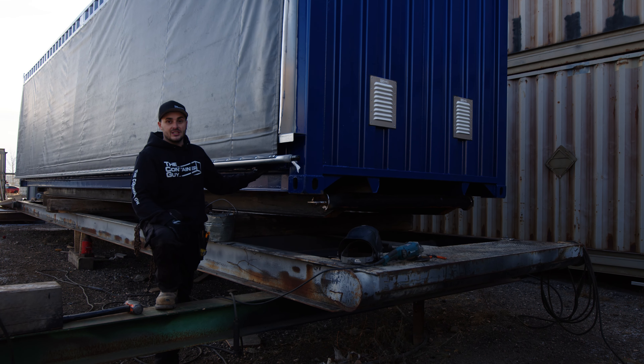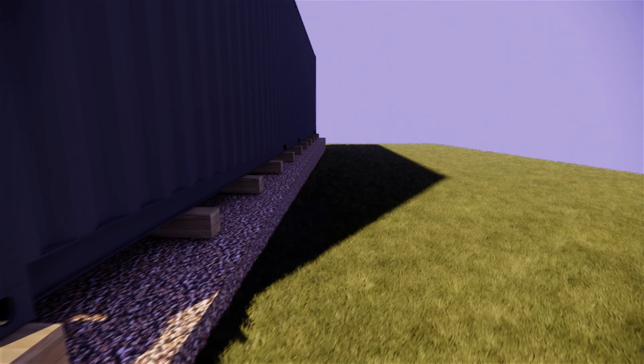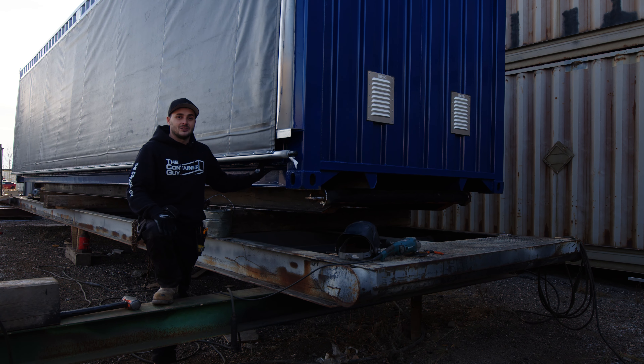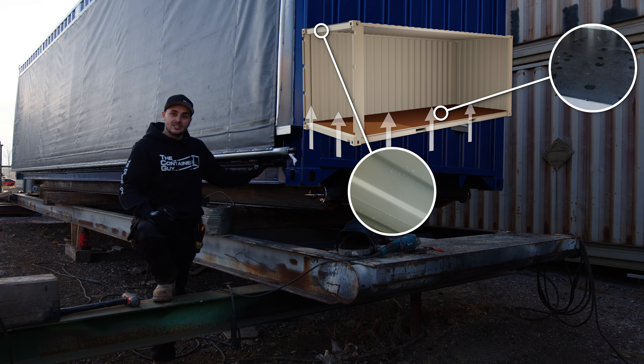A lot of people install these and don't do that — you just have to make sure that the whole container is sitting on very good cribbing, dunnage, or a nice flat gravel pad, which isn't always the best because a lot of moisture can come up through your floorboards and cause condensation inside your shipping container.